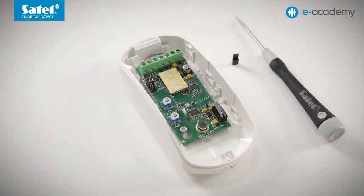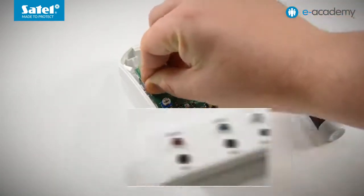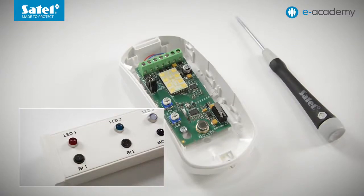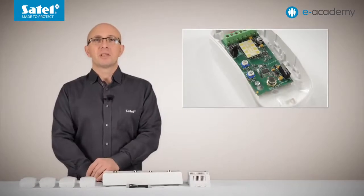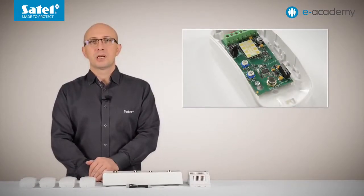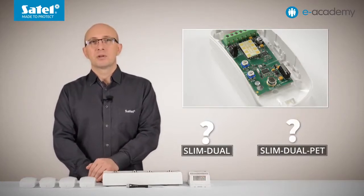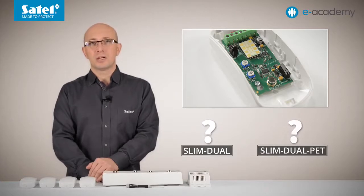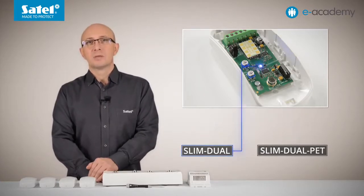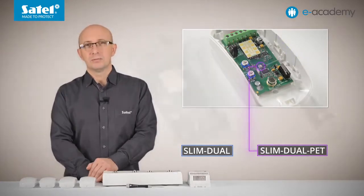The slim dual detector power is off. I place a jumper across the LED pins and turn the power on. After a moment, the LED starts flashing blue. Much the same as in the case we discussed earlier, the slim dual and slim dual PET detector electronics boards look identical. To recognize the detector model, note the color of the LED flashing during startup. In slim dual the LED is flashing blue; in slim dual PET it is flashing purple.